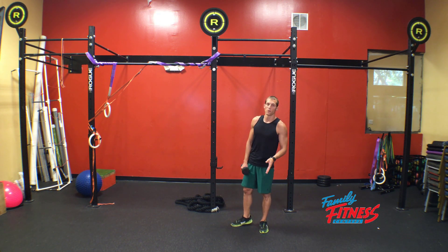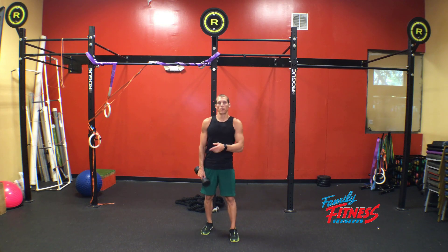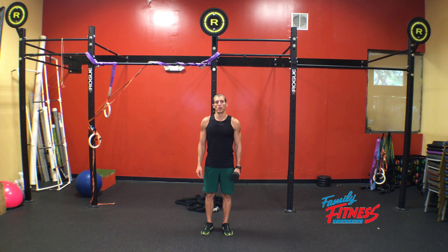Rep count on this: you're going to perform all of them on one side, either for duration or reps, but one on one side and one on the other is one rep. That is your dumbbell lunge curl.